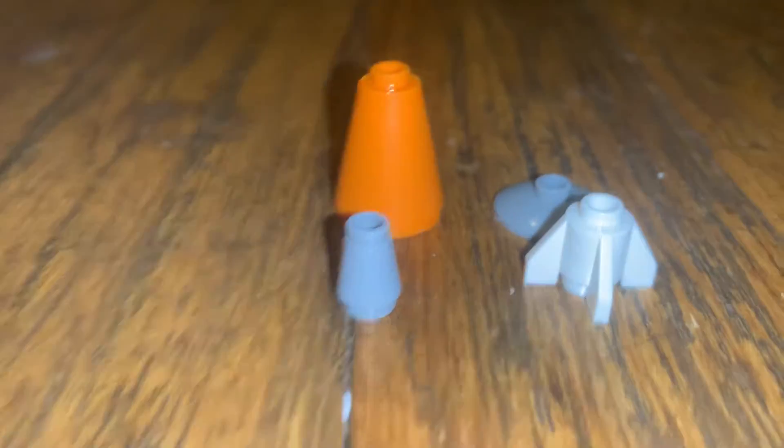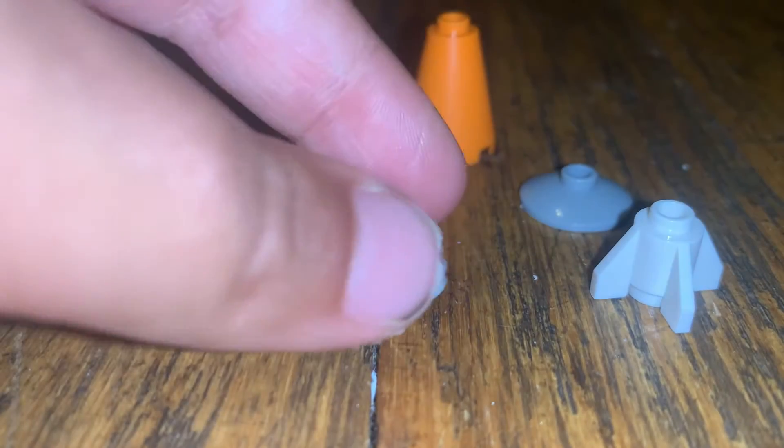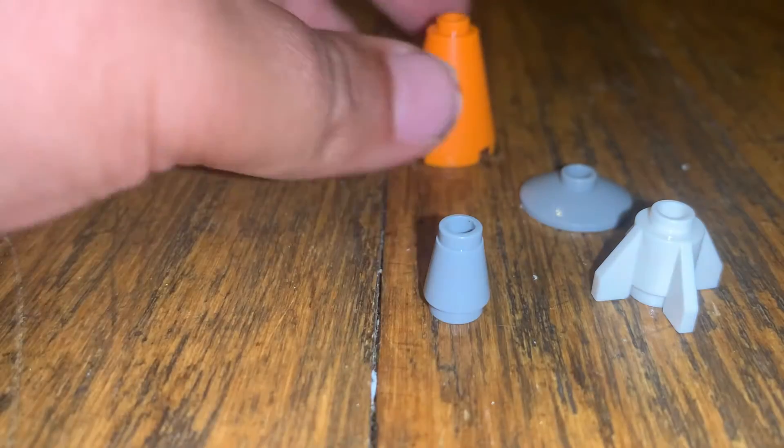Hey guys, welcome back to another video. Today I will show you how to build a mini rocket. You're just gonna need these four pieces. Really easy. Extremely easy.